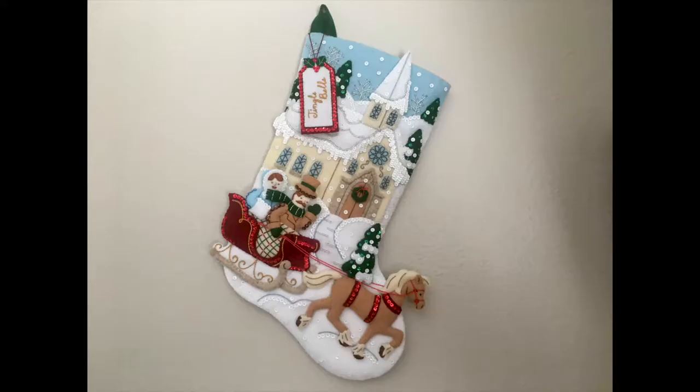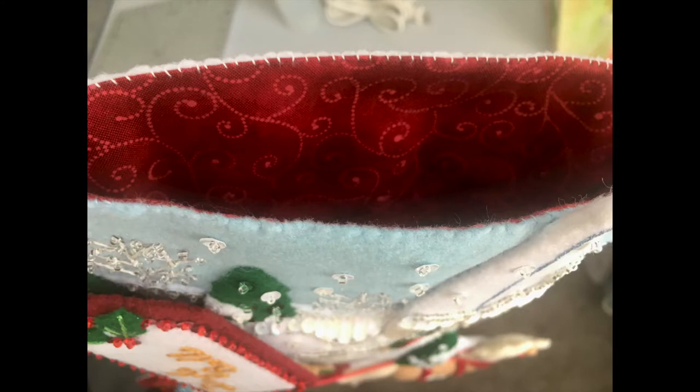When choosing fabric for your lining, I try to make it complement the stocking the best that it can. With this one, I love the red color — there's not a lot of it, but it pops out really well, so I wanted to do that same red color for the inside of the stocking. I found this fabric off of Shabby Fabrics' website. Not only did the color match my stocking, but the design matched perfectly with the runner — that nice gold embroidery with the metallic thread I added in. It just seemed like the perfect fabric.